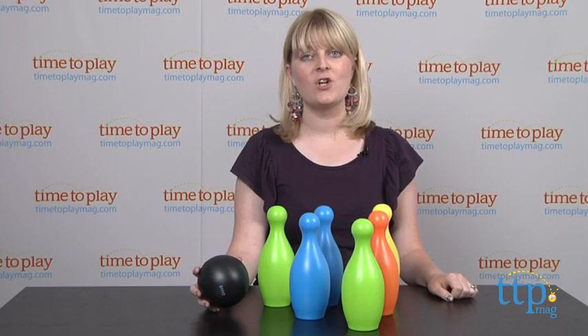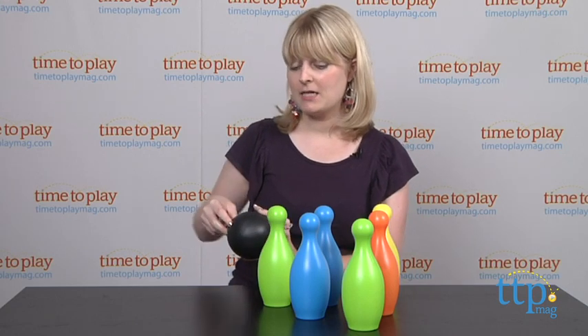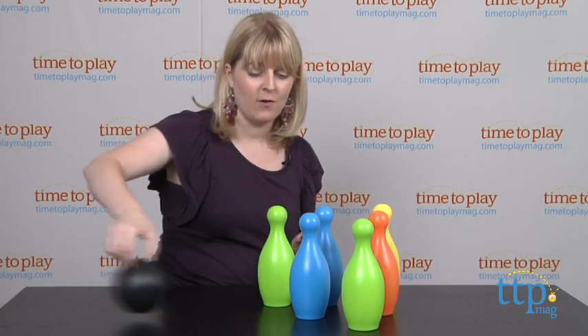If you want to find out more information on this set, such as how much it costs and where to buy, then come visit TimetoPlayMag.com, your number one source for all things play.